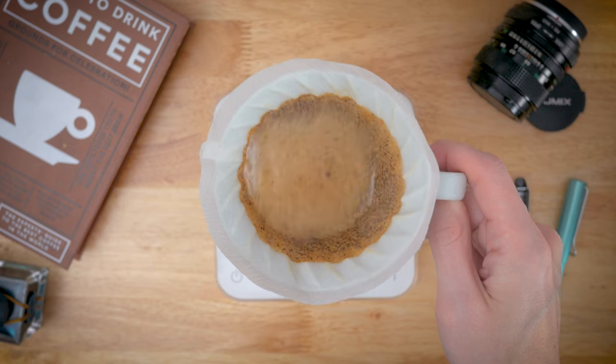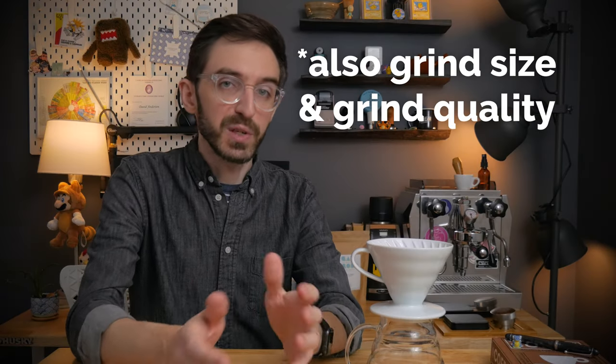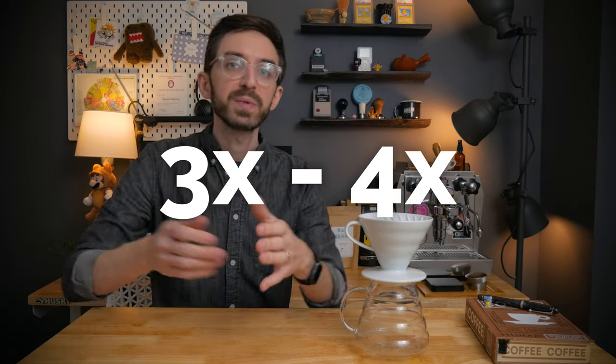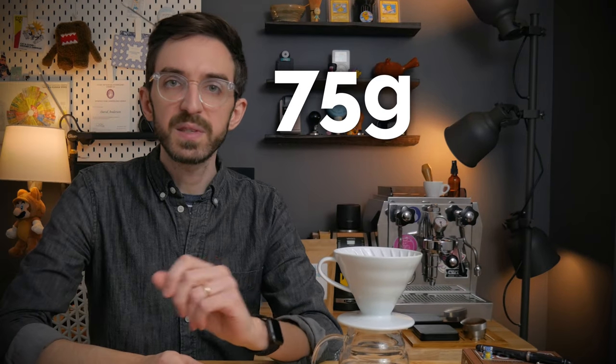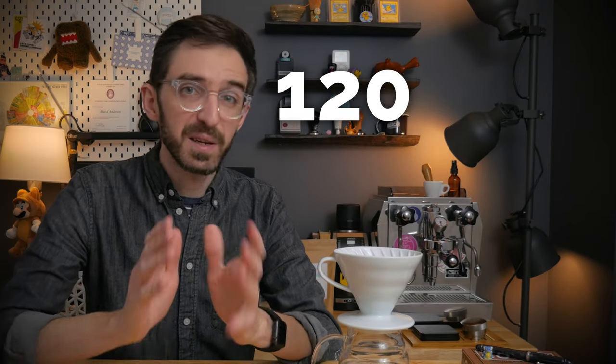This adjustment is really dependent on the coffee — be it the roast, elevation, density, or just the amount of CO2 that's present. Usually the amount of water for the first pour is somewhere between three to four times the weight of the coffee. Sometimes that's 75 grams, sometimes it's 95 grams, sometimes 120 grams.